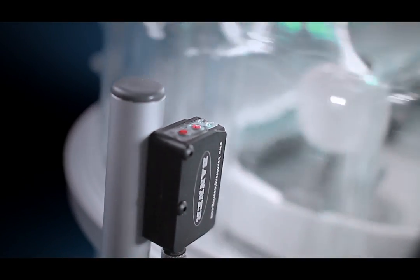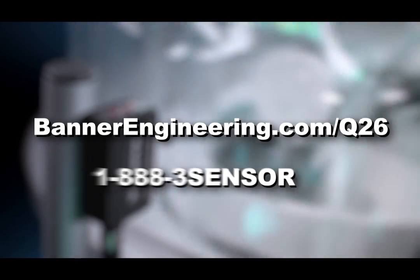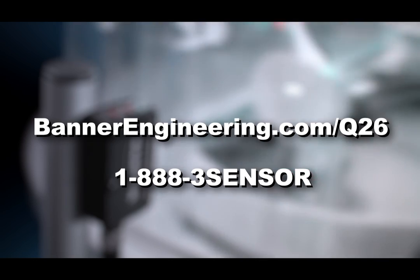For more information on the Q26, visit BannerEngineering.com/Q26 or call 1-888-3-SENSOR.